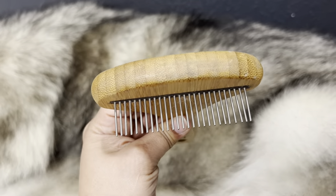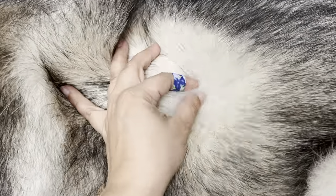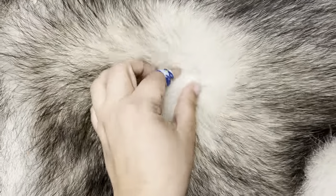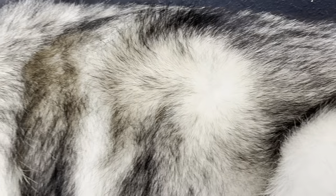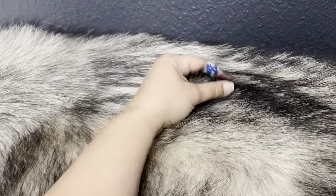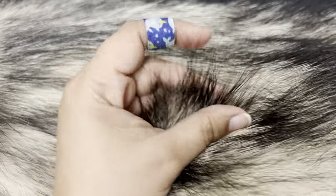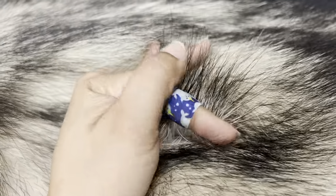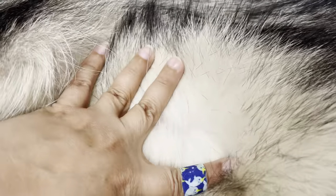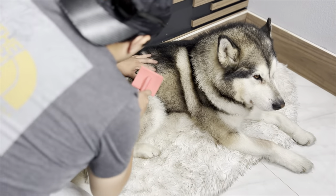This is our old brush that we normally use to take out the undercoat, but we usually use it when the undercoat is already very loose. If it's still at the point where it's loose but not completely out, it has a little more trouble getting in because the teeth aren't that long. That's why we got this brush — to have long teeth and go through the layers. The top layer of Venus's coat is very wispy, not fuzzy at all; it feels like a completely different type of hair compared to the fuzzy undercoat.